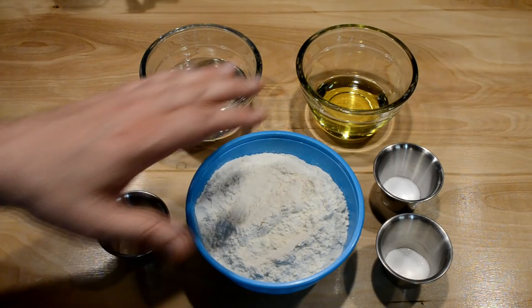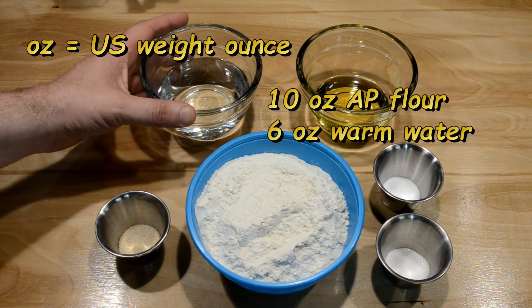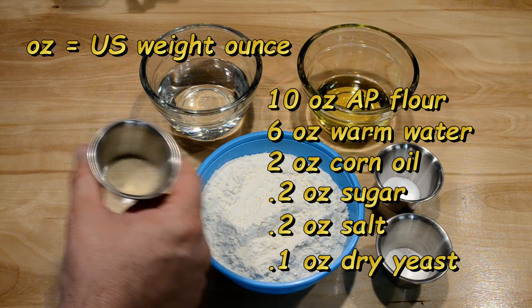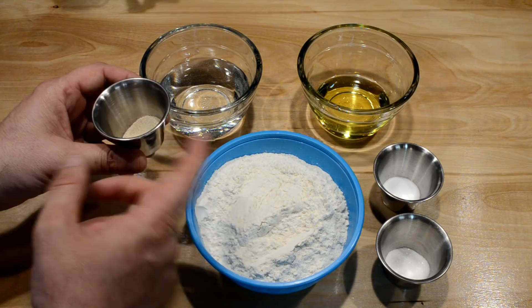For our deep dish dough, I have all the ingredients you see here on screen, starting with about 10 ounces of all-purpose flour, about 6 ounces of warm water, about 2 ounces of corn oil, as well as 0.2 ounces of sugar and salt, and about 0.1 ounces of active dry yeast. I'm going to combine these all together, starting with the yeast into the warm water to get that activated initially.